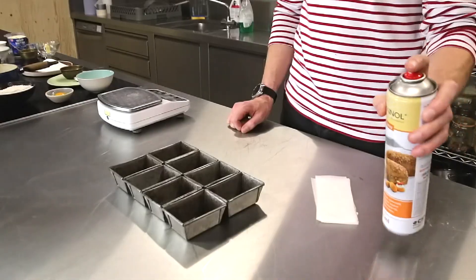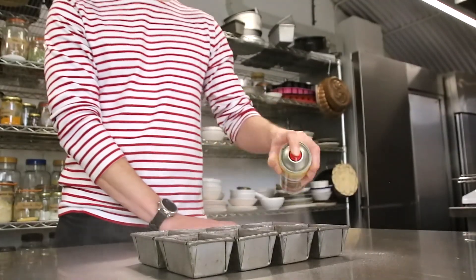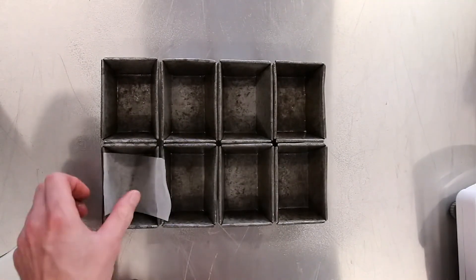Preheat the oven to 190 degrees. After that, we line our little tins with parchment paper and just allow it to slightly come over the edges. It's just easier to lift out at the end.